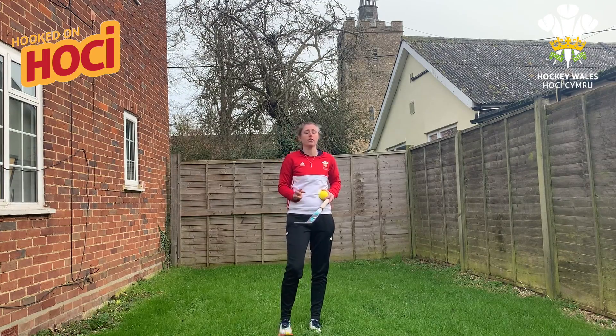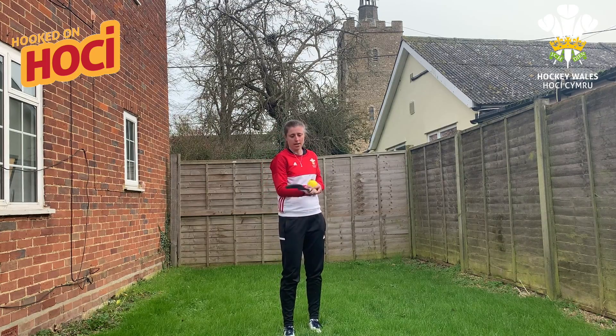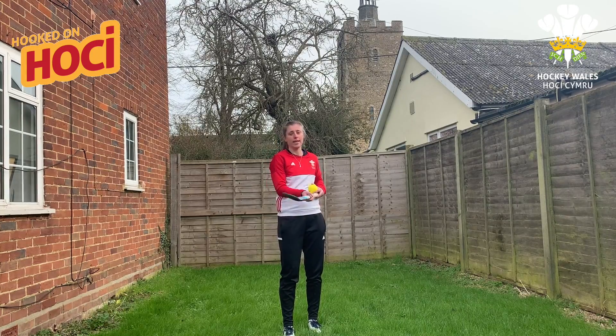There are three levels to this challenge. The first level, you'll throw the ball up a meter to catch it on your stick. The second level, you'll throw it above three meters — so three to five meters — and catch it on your stick. And then the final level, you'll throw the ball in the air, do a spin, then catch the ball on your stick.